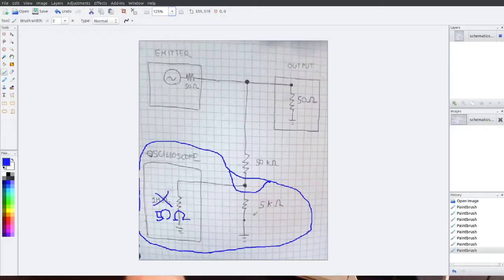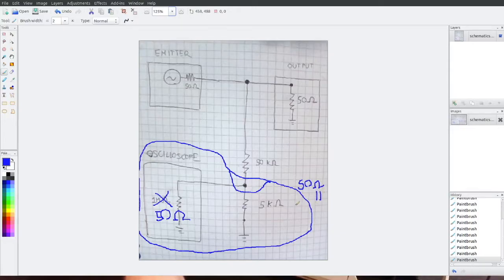50 ohm in parallel with 50 kilohm is actually very close to 50 ohm — about 49 ohm. Previously, 50 kilohm in parallel with one megaohm was basically 50 kilohm, and the oscilloscope's one megaohm didn't really affect it. But 50 ohm affects it a lot. So now we have a ratio between 50 kilohm and about 50 ohm — that ratio is 1000, not 10 as before — and we get completely different results.